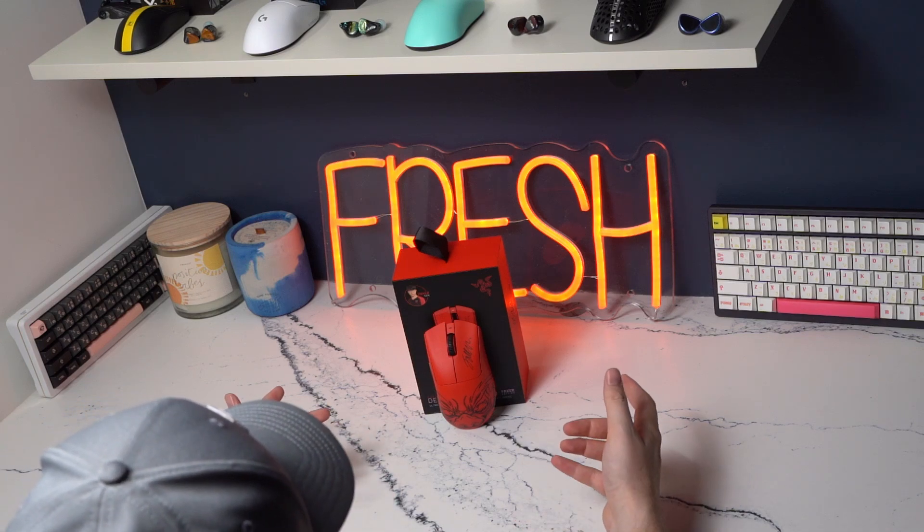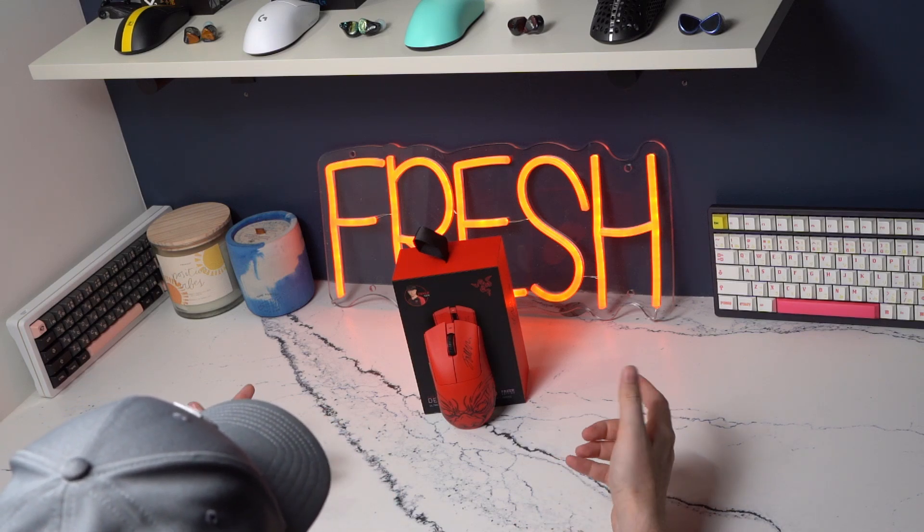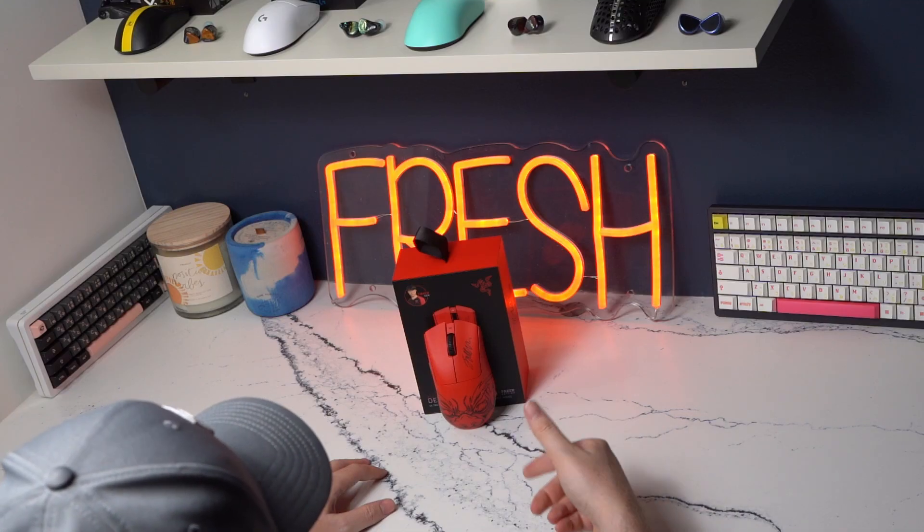Hey guys, welcome back to the channel. This is going to be an overview of the DeathAdder V3 Pro Faker Edition. Personally, I think this is the best iteration of the DeathAdder to date.